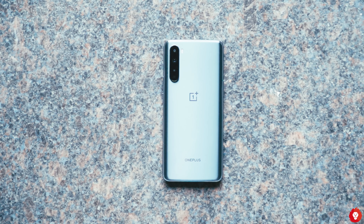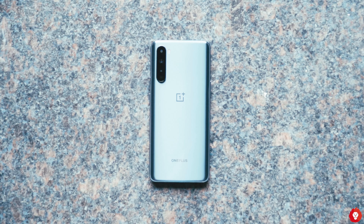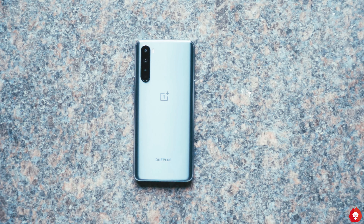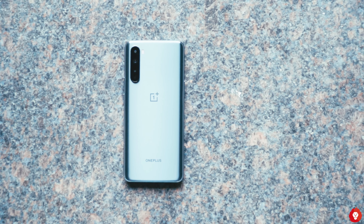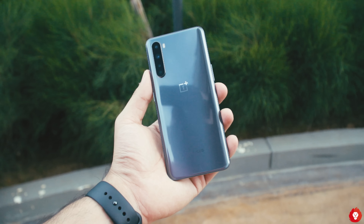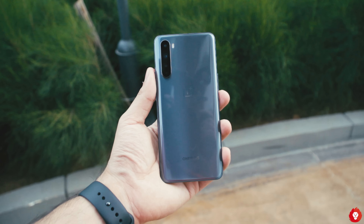Realme has been using this design for quite a lot of devices now and it has gotten stale. While this is the first device in the OnePlus lineup to use this sort of base design, it still feels outdated to me because I've already seen it on so many other smartphones. There might be people who haven't seen it too much and for them it might be okay, but I personally feel it doesn't look all that great.